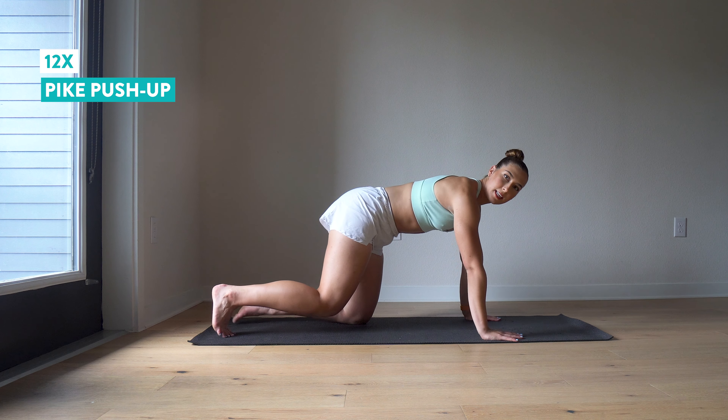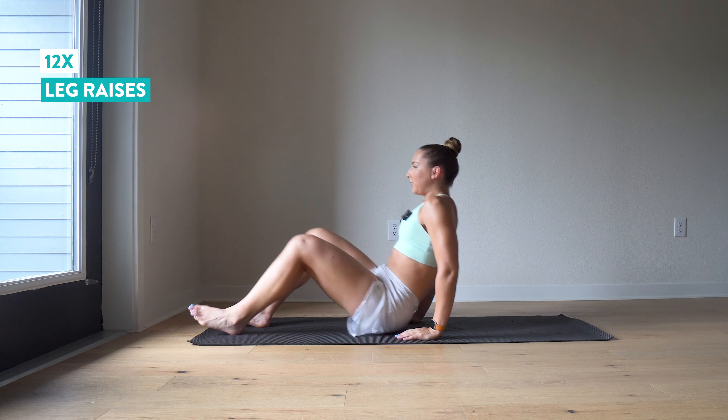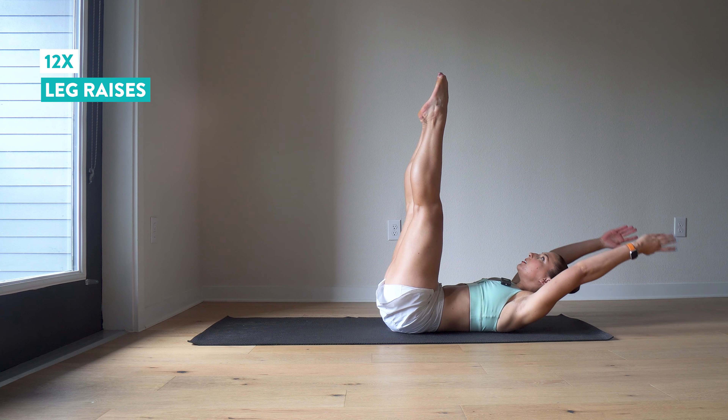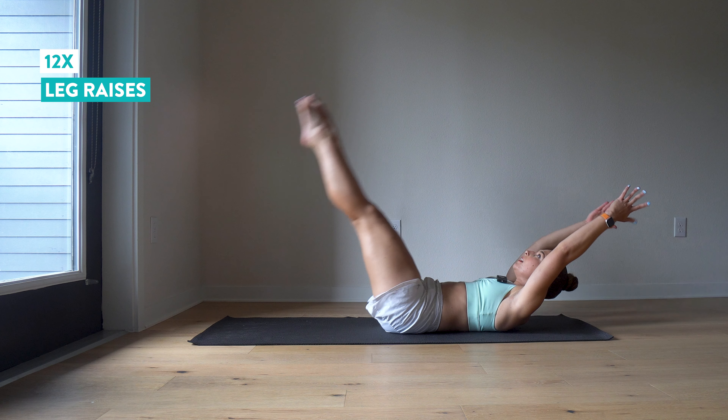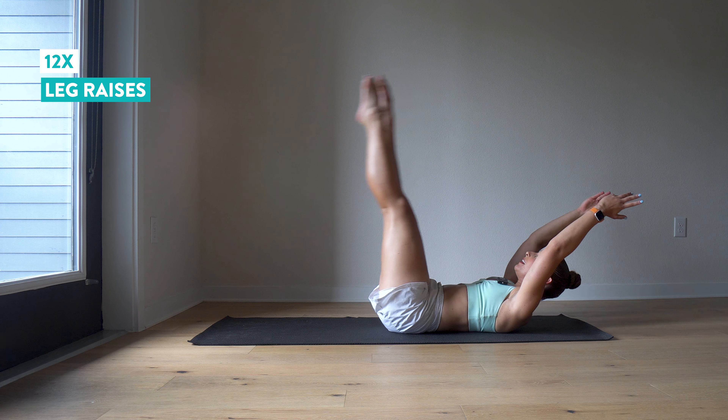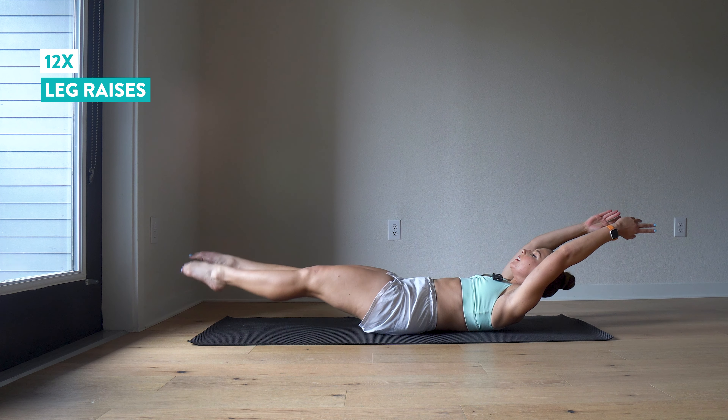Back to our leg raises — twelve more. Press that back down. And twelve.